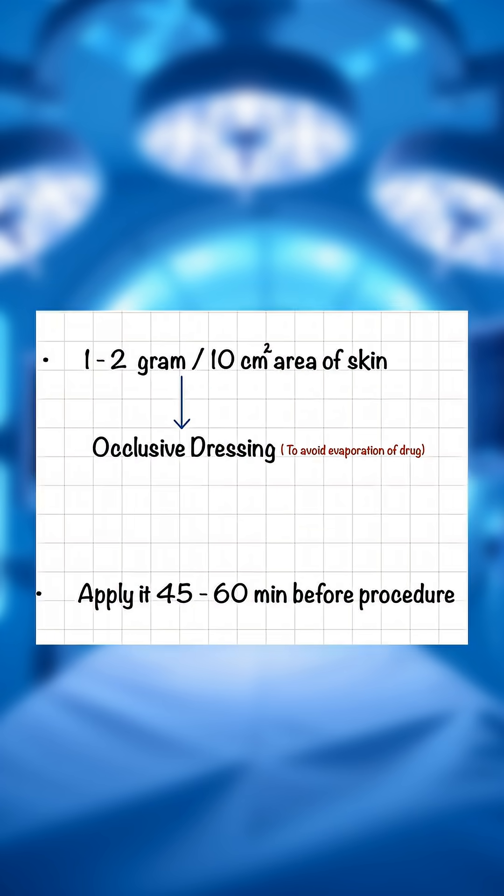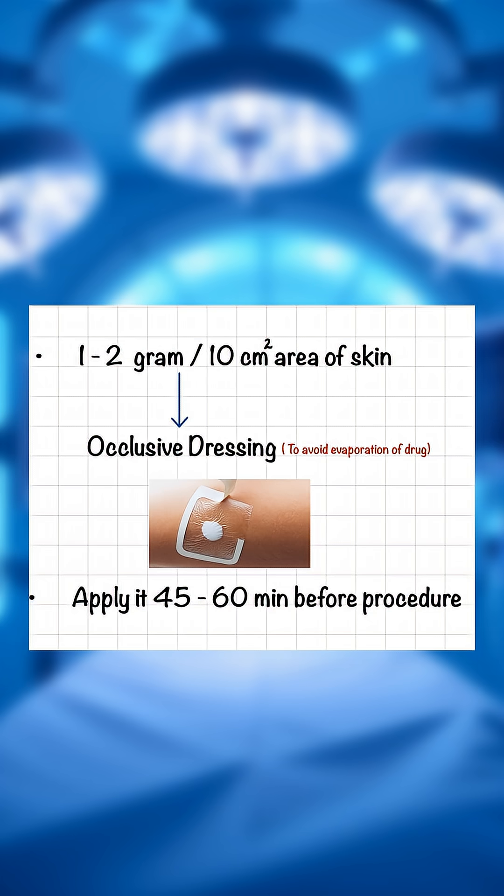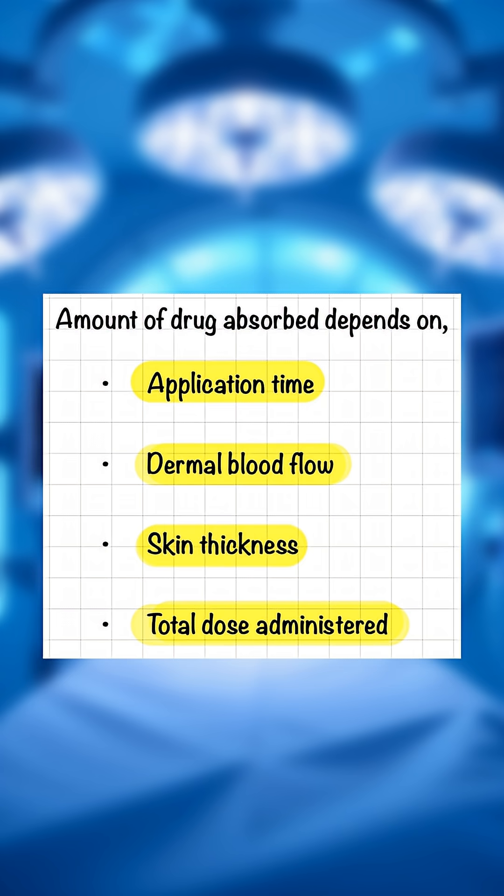How to apply it: 1 to 2 grams per 10 cm² area of the skin. Do occlusive dressing to avoid evaporation of the drug. Apply it 45 to 60 minutes before the procedure.